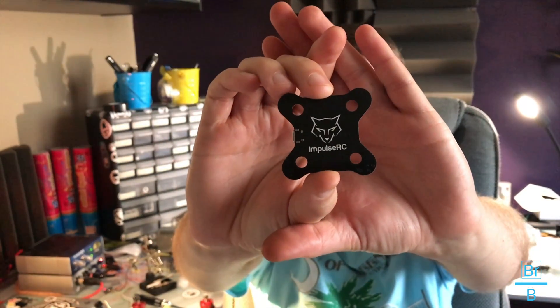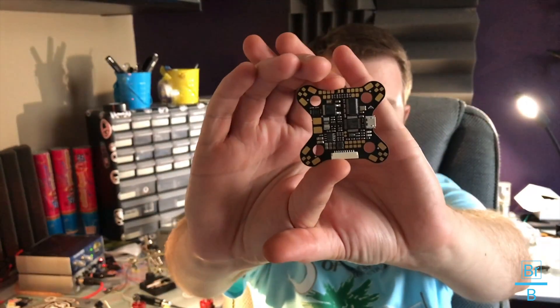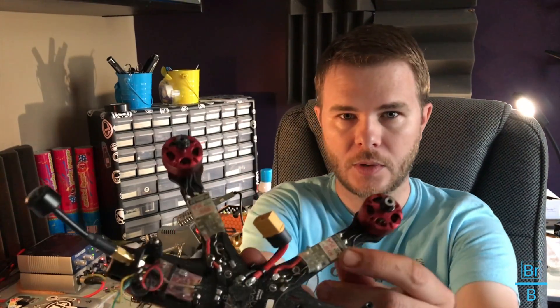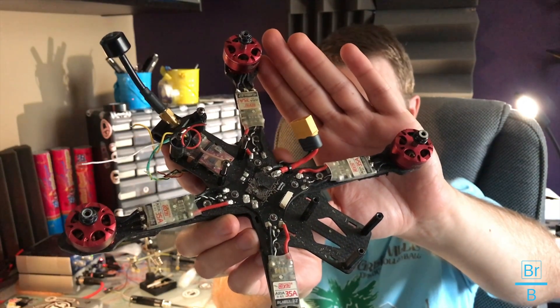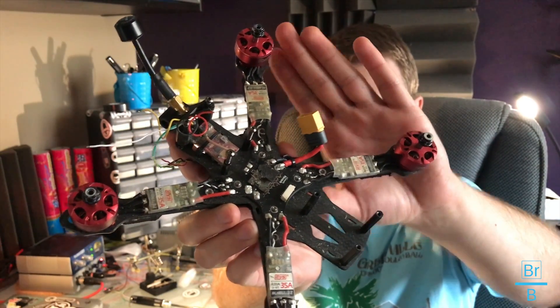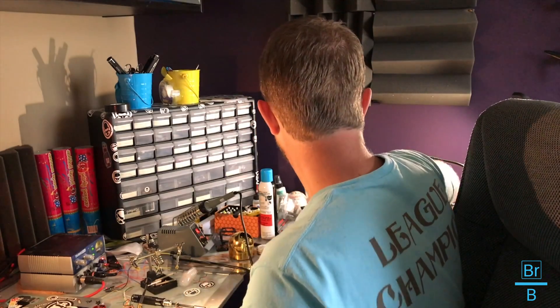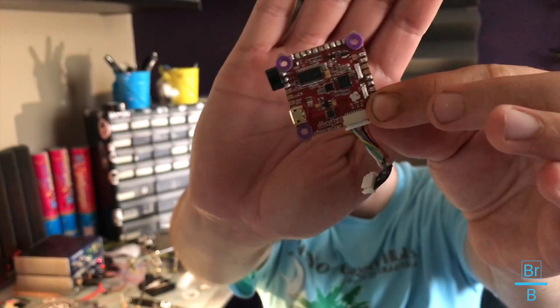Hey, how's it going? Just wanted to come to you with a quick introduction on a new product I just got in. It is the Wolf PDB from Impulse RC. It is meant primarily to go with the KISS system of architecture, and it is for the Impulse RC Reverb. Currently what I have on this frame right now is DYS Area 32-bit 35 amp ESCs. I'm in the process of taking it apart, but I had on here the Helio Spring flight controller. I've had several of these — this is a great flight controller.